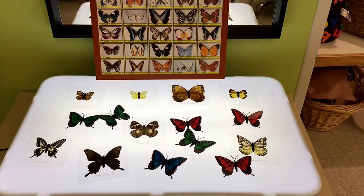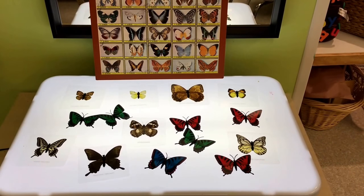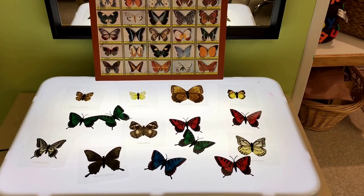At our light table we have photos of real butterflies as well as some plastic butterflies that we will be comparing.